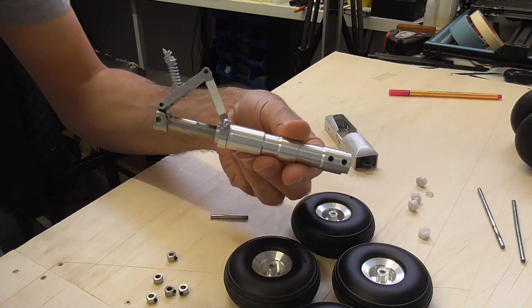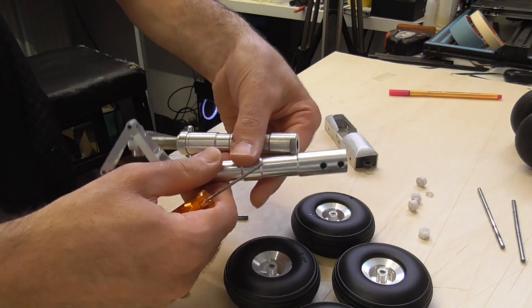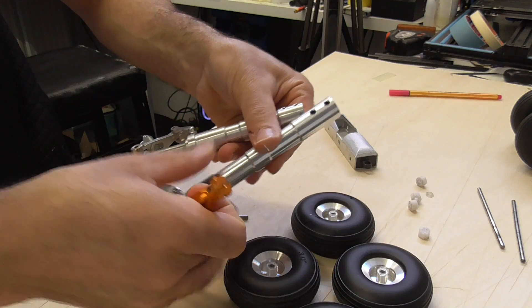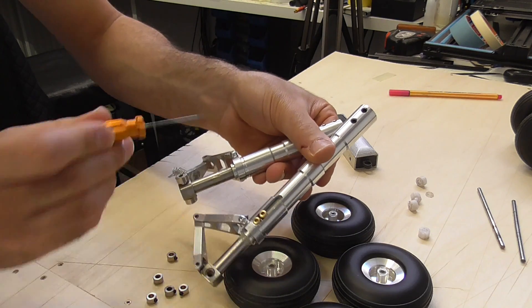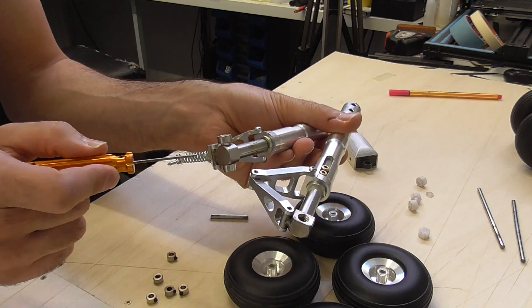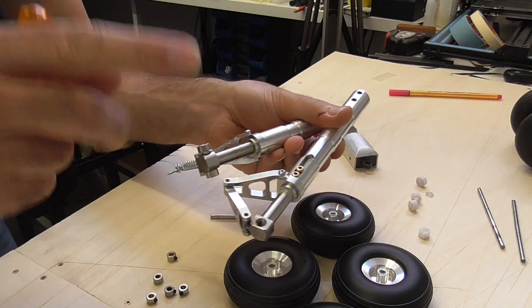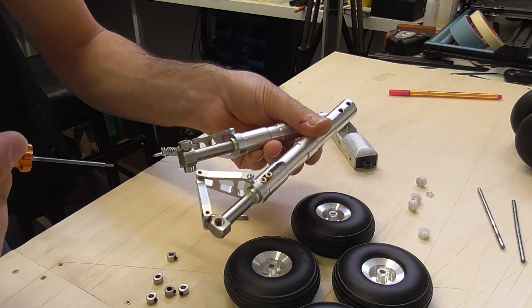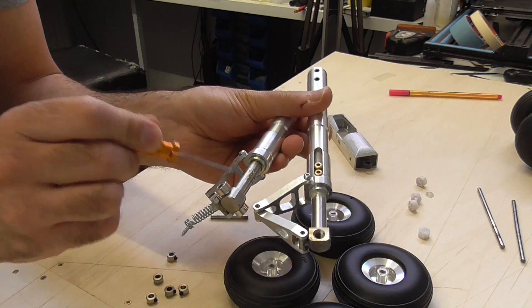So this is the old one and that's the new one — it's longer. Here are the scissors and I want to remove this piston and install it in the new one. I'll keep the scissors, but this one has a spring that I cannot use in the Airbus A350 because the tilt is in the opposite way — it's a forward tilt.